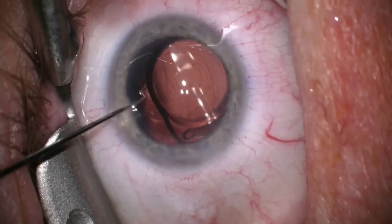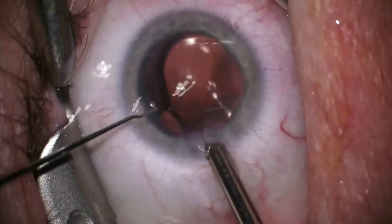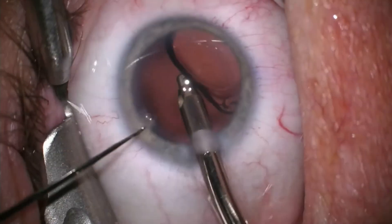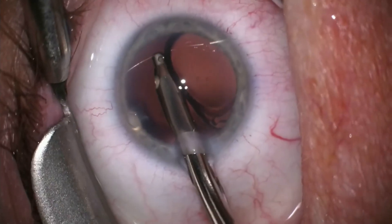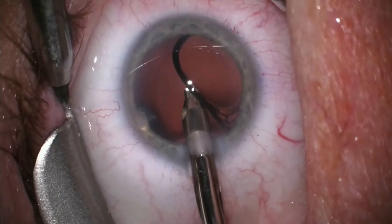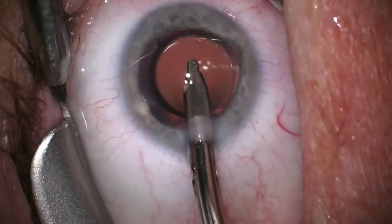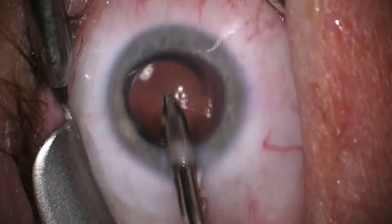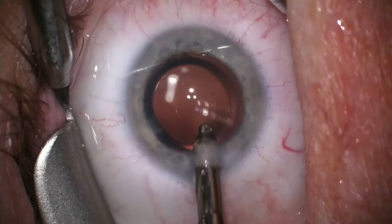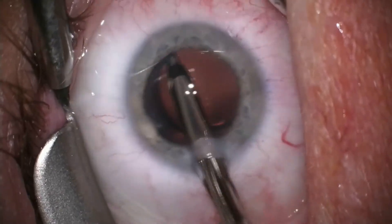There are also four dots above and below that mark the axis of the astigmatism. I am now aspirating the gel from below and then above, as well as rotating the lens to our planned axis of astigmatism, which in this case is to line it up with the incision.